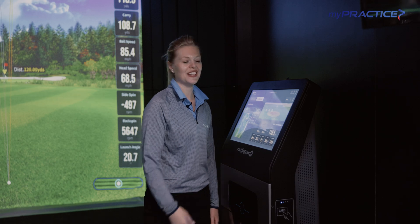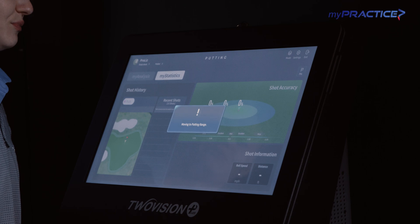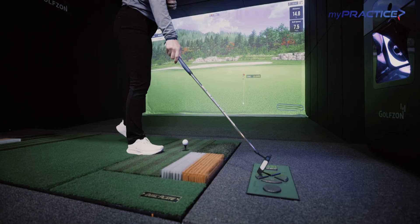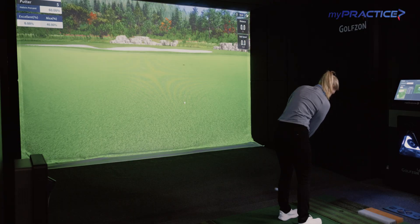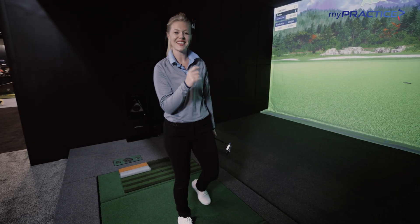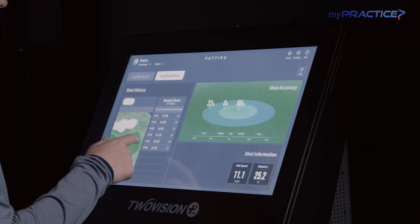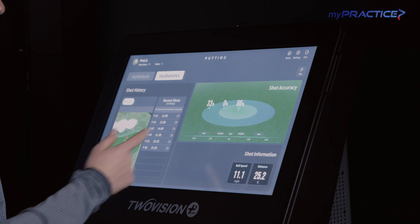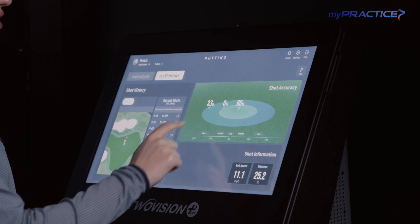Now let's take a look at our putting facility. Going to go up to our mode, go over to our putting green. Let's try it from 25 feet. Really cool shot accuracy information here. Out of the six shots that I hit, it's telling me right here 66% of them I made. I didn't have anything inside our three-foot circle, but I did have a couple of putts inside our six-foot circle.